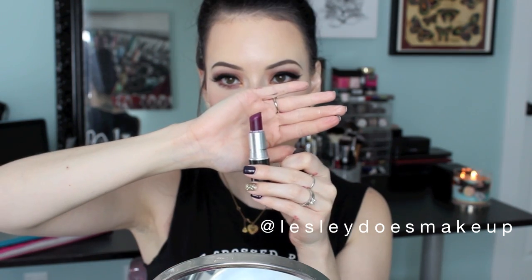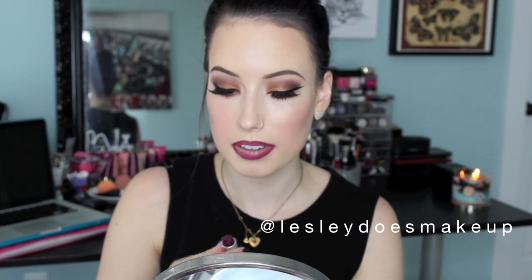Moving on to our darker, more vampy lip. I am lining my lips with Jordana Cosmetics Lip Pencil in Cabernet. I have already primed my lips with my MAC Prep and Prime. For lipstick I chose MAC's Rebel — I feel like it's such a staple color for fall. A lot of different skin tones wear it and it's a pretty wearable, darker vampy color without being too over the top. I am finishing off this look by touching up my lips with my lip pencil.